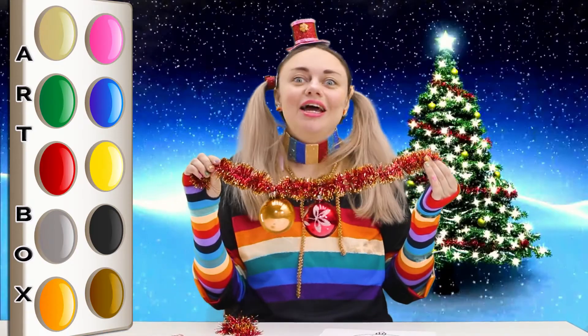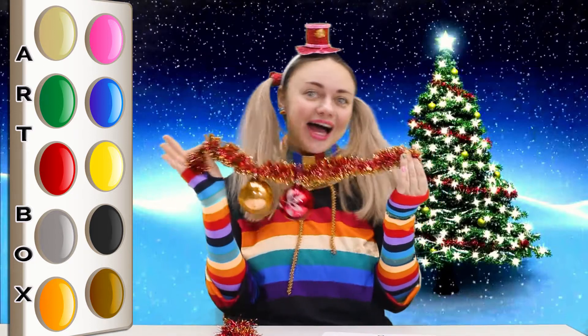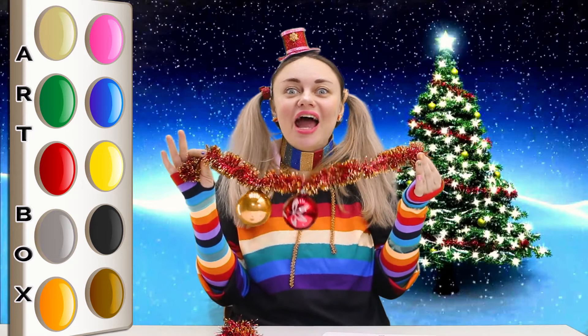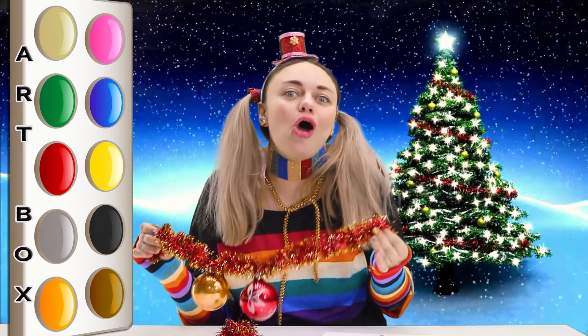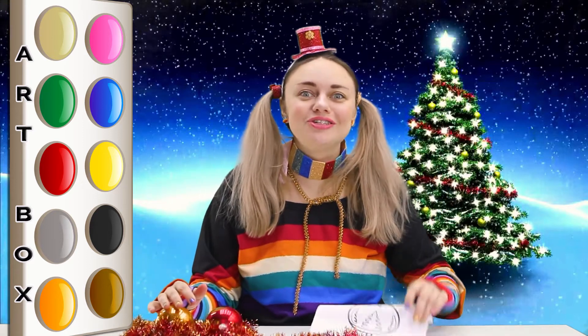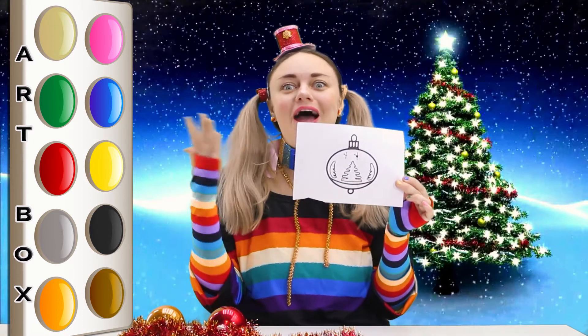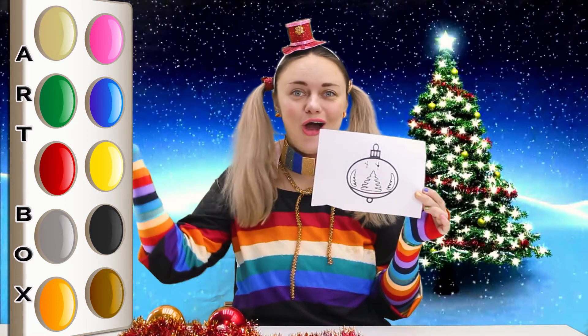Hi kids! Welcome to the channel Artbox! Soon will be New Year Eve! So let's draw today Christmas decoration! Let's draw and paint together! Let's go!